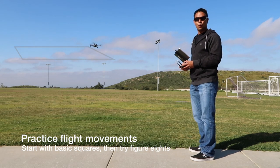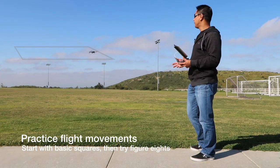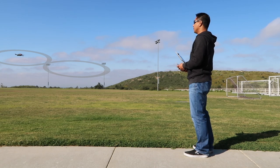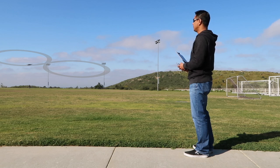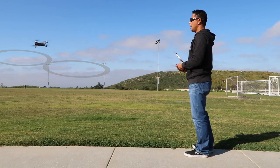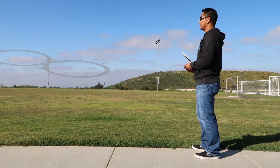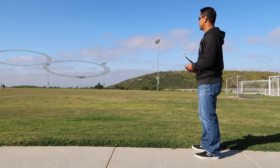Take it out a little further and start off by doing basic squares in the air — go left, forward, right, back. Once you get good at that, practice doing figure eights: go forward, turn the drone around, go forward again, and turn the drone the other way. Just do a bunch of figure eights to get used to the orientation of the aircraft and understand what the controllers are doing. We're in beginner mode so everything is going really slow.